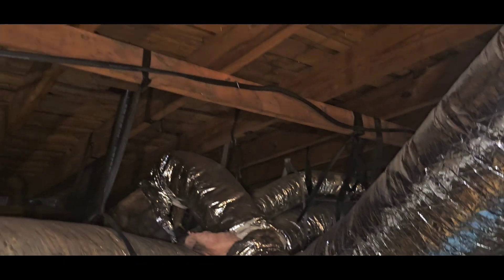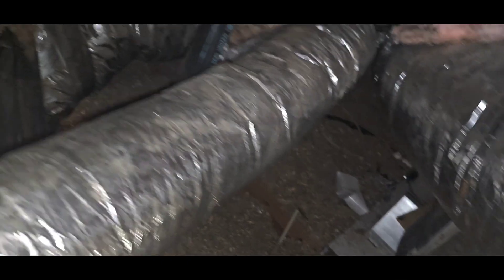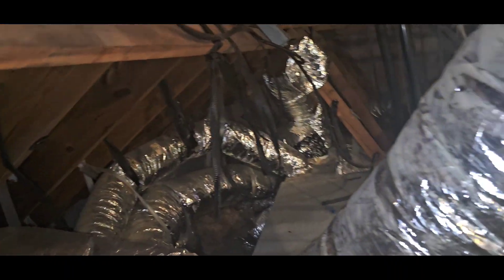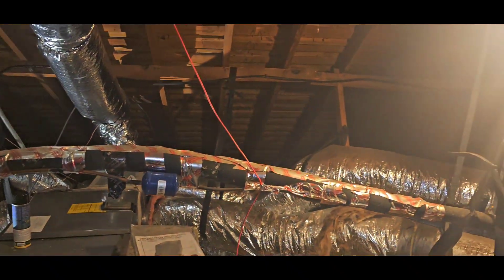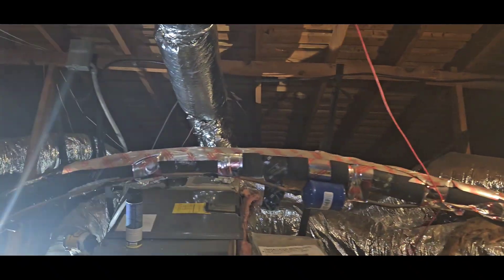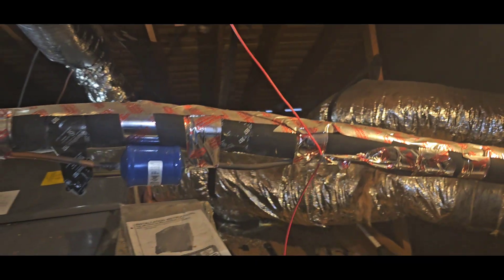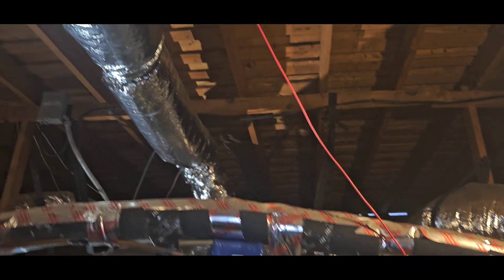Trying to see where this one goes — okay, it's going straight down there, downstairs. All right, so we got two duct jobs today. We're running a little behind because my crew went to the second address first, so hopefully we can get started shortly and get y'all a before and after view.